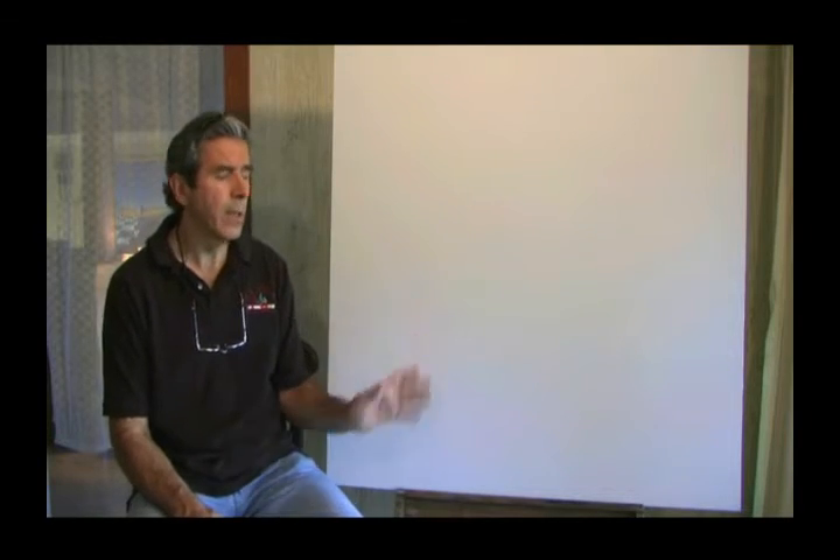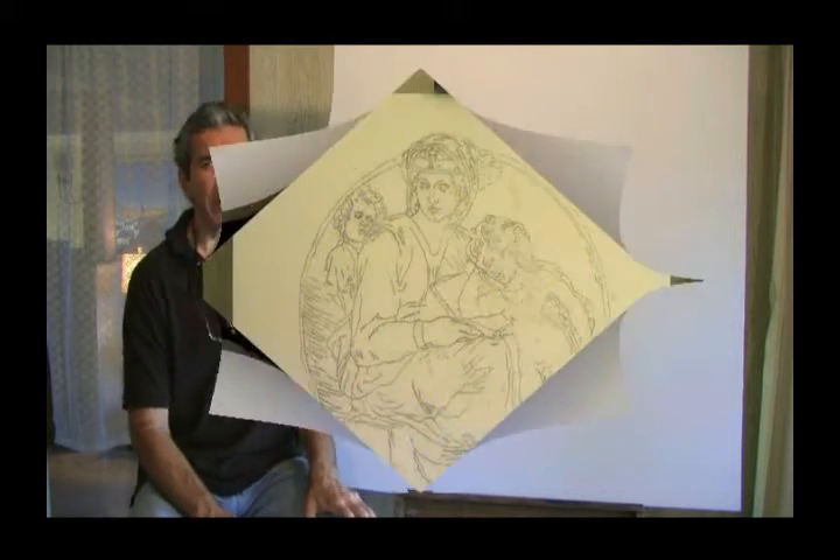Hello and welcome to my studio. In this class, I'll show you a step-by-step how to sketch and paint a Madonna with Child from Michelangelo. We're going to do that with a faux stone look to it. It's going to be done on a piece of board like this one here, which is 44 inch diameter.